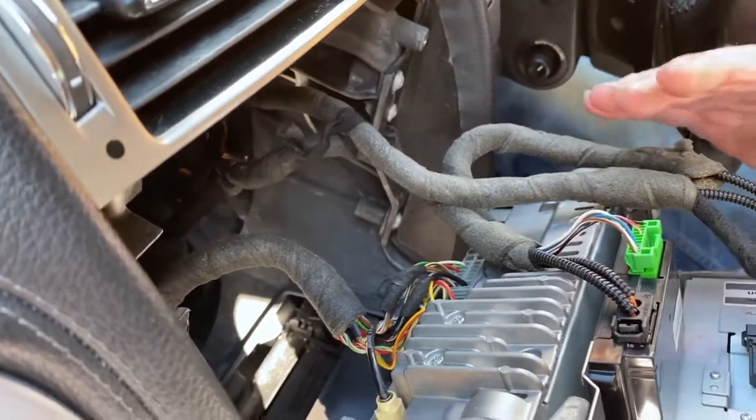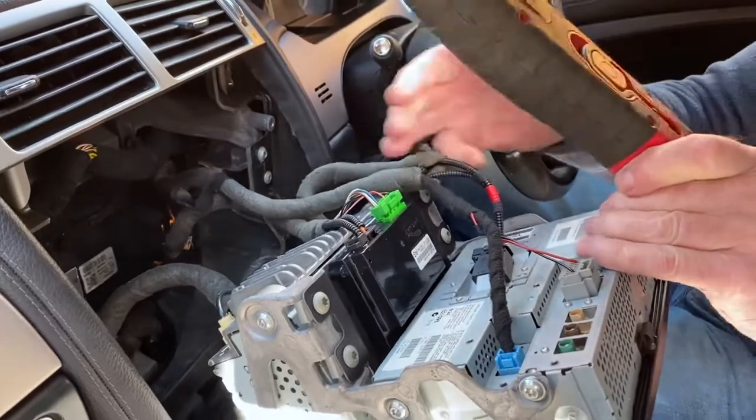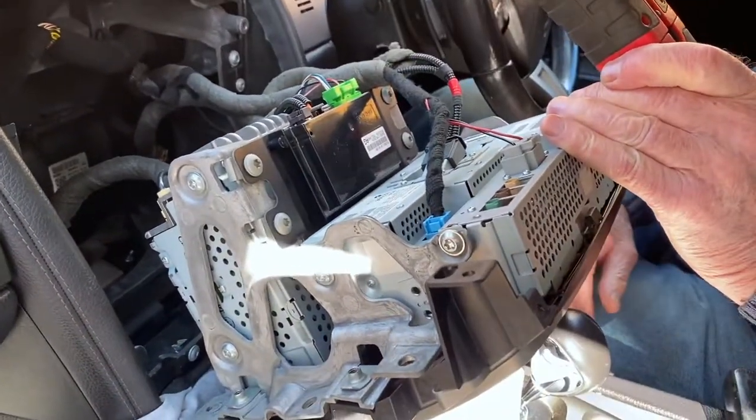So if you want to get at anything or do anything, it's that easy. You can undo the wires and pull the whole unit out if you want to — just unplug everything and pull the whole unit forward and take it out completely out of the car.